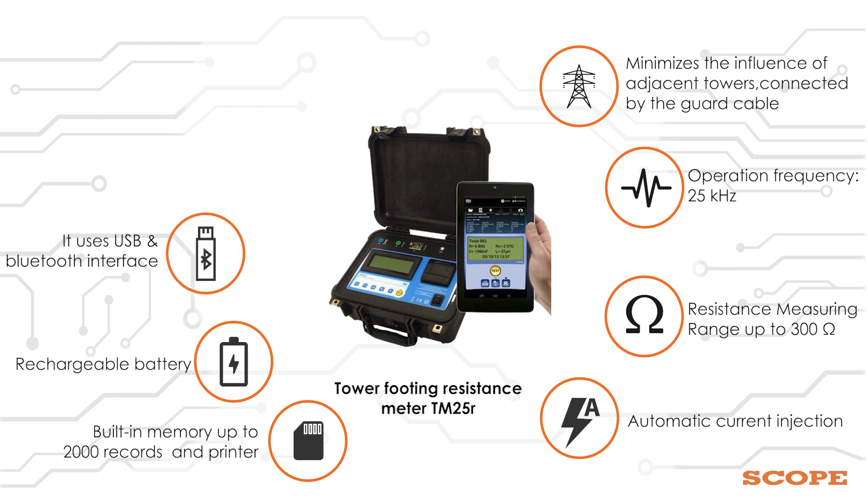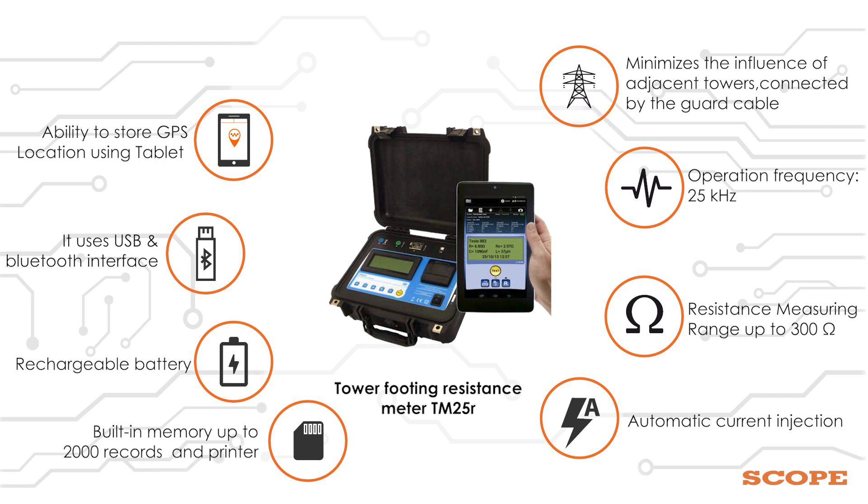It uses USB and Bluetooth interface, with the ability to store GPS location using a tablet. Weight is only 5 kg.